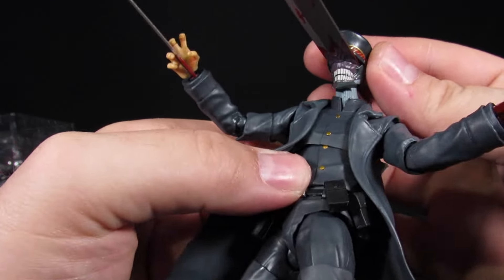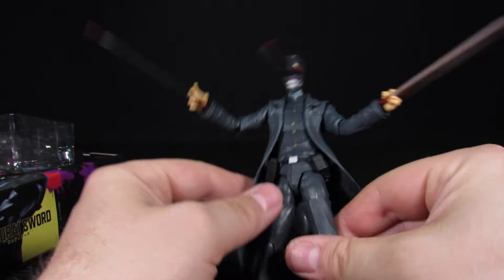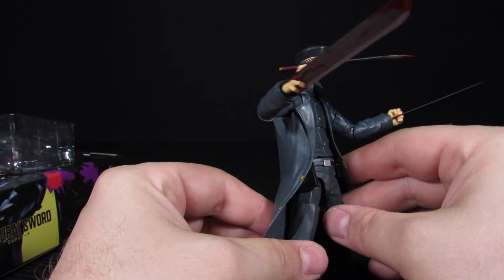Awesome — love the face, neck looks cool. Out of the Chainsaw Man figures we've reviewed so far, I'd still say Power is probably the most bang for your buck, but in terms of just being a cool actual figure, Samurai Sword is definitely winning for me.